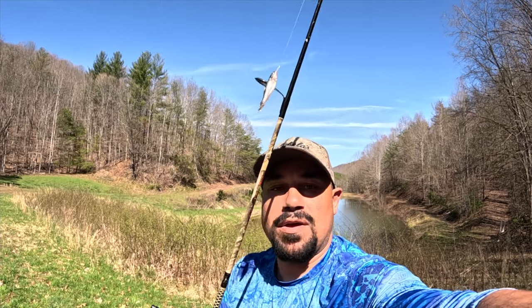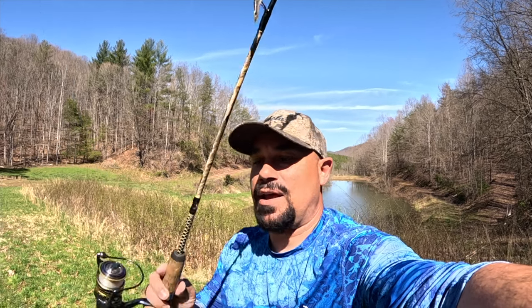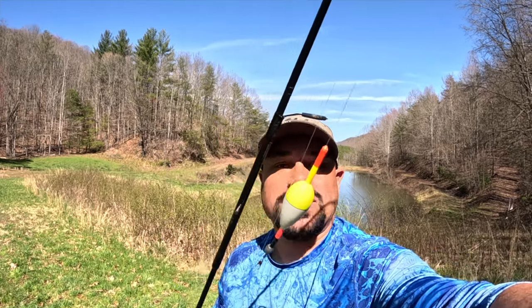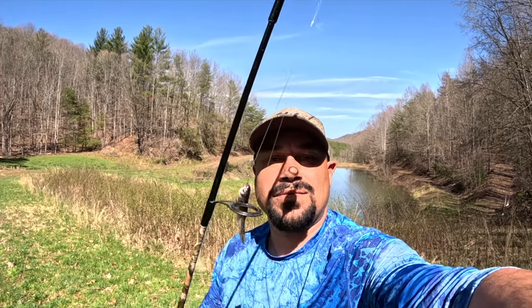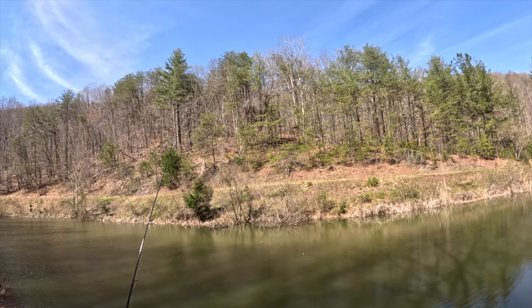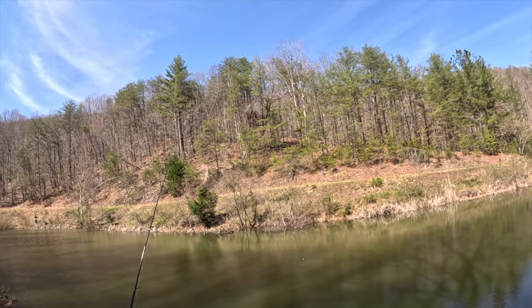Let's talk about our setup that we're using today. I have a medium light rod - use any one of your choice, you don't need the high expensive ones. This is simply a Shakespeare Ugly Stick Light Pro from Walmart, you can buy it on Amazon, get it just about anywhere. Then I have that down to a spinning reel, a Pflueger, down to a slip bobber, wire hook, and a minnow. This is just the most fun way to fish for crappie - put it out there, set your bobber at the right depth, and just catch slabs.